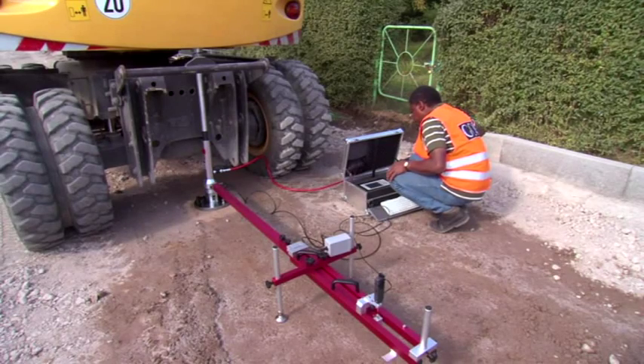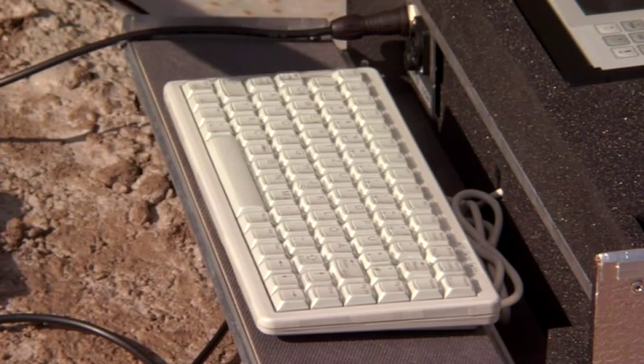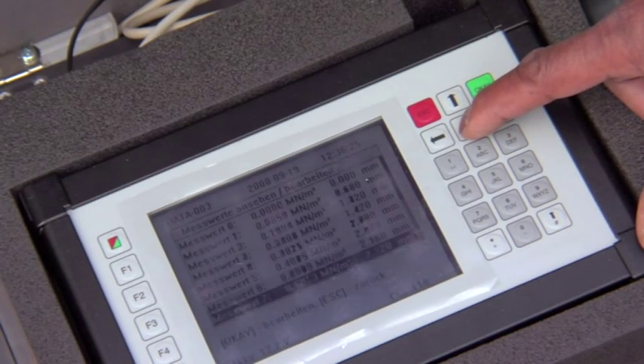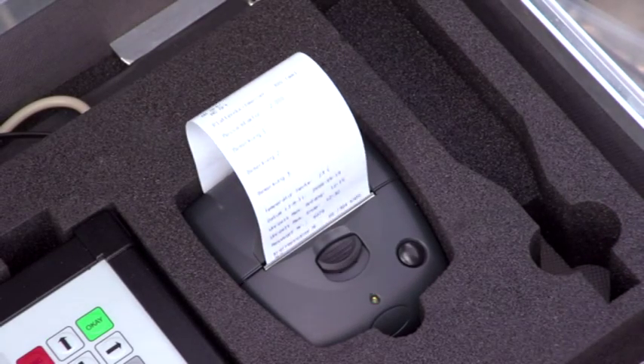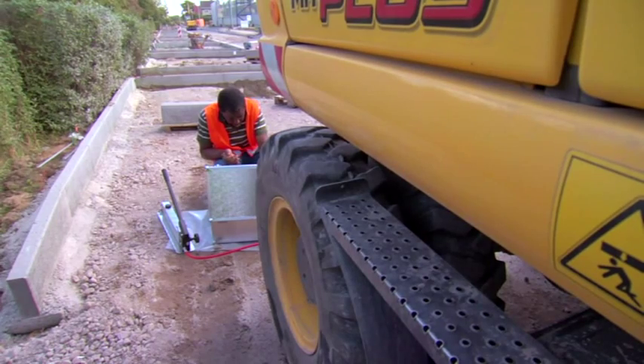The HMP PDG-K has an outstandingly comfortable user interface and comes with a PC keyboard. The device also allows for extensive data administration. A large, clear display shows the pressure settling lines, enabling you to read them in any weather conditions. You can set up protocol header templates and save up to 250 tests.